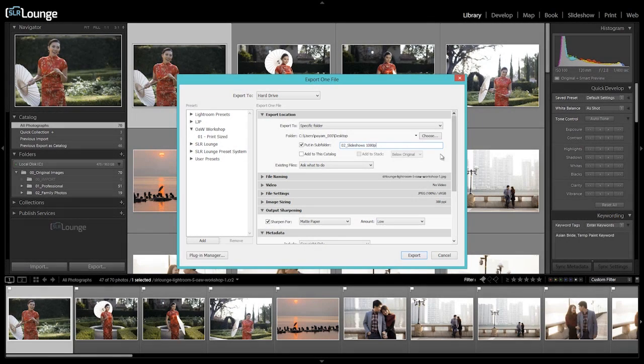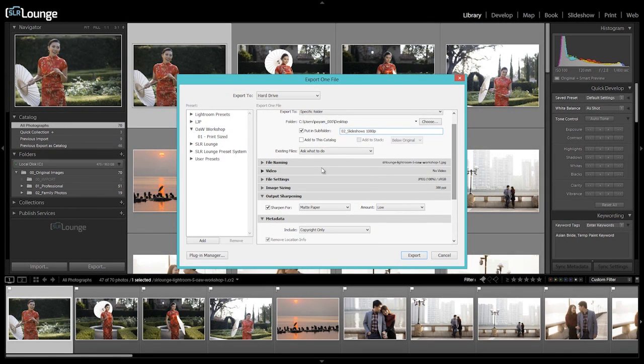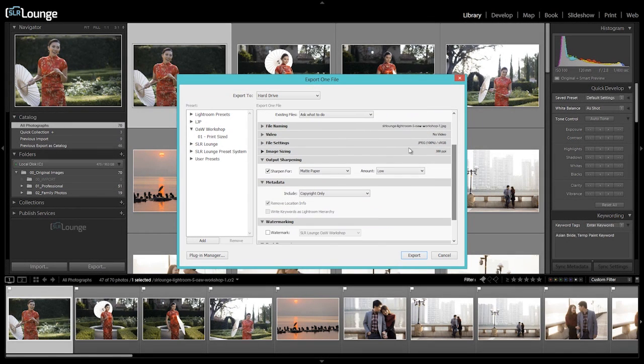We always save additional advanced processing for that third final pass in the production workflow. At this point we've done three passes: the culling pass, the basic production pass, and now the advanced pass. We've spent all this time finishing our images, and now it's time to export them to a final usable product.